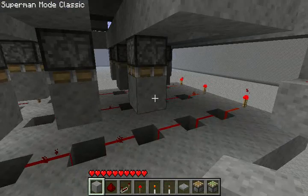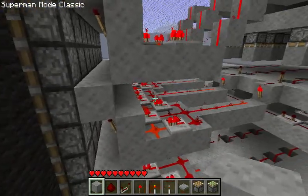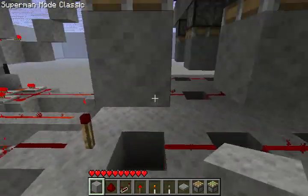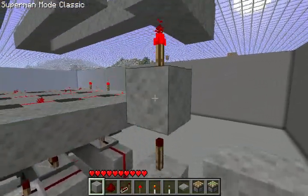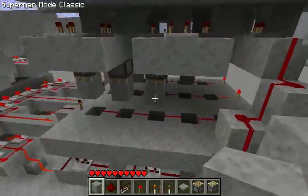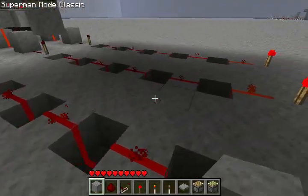Basically what happens is for each frame, these stay on which turns those off, which means they stay un-extended. When these pistons go down, the pressure plate down there is wired up to this tower of redstone which sends a pulse out through these lines of repeaters, which each go out to this.